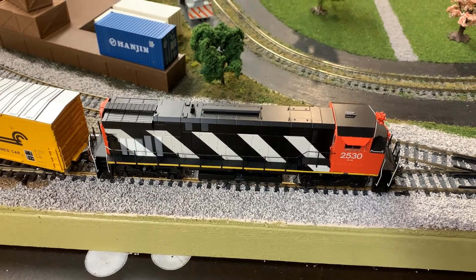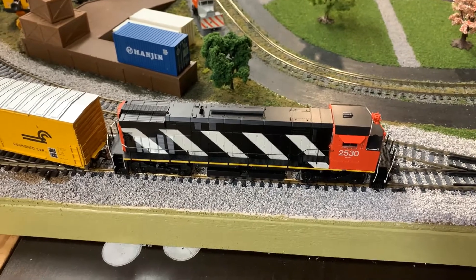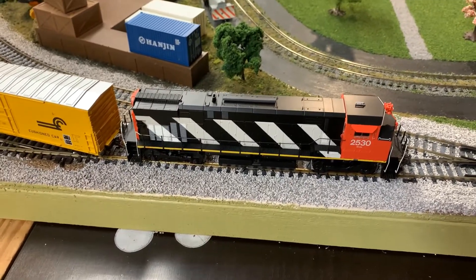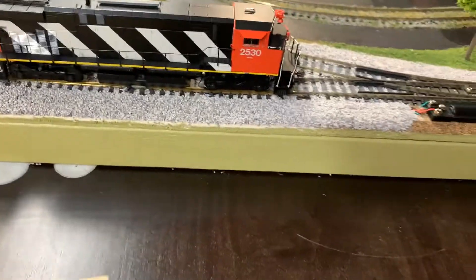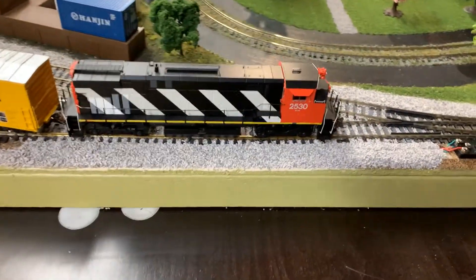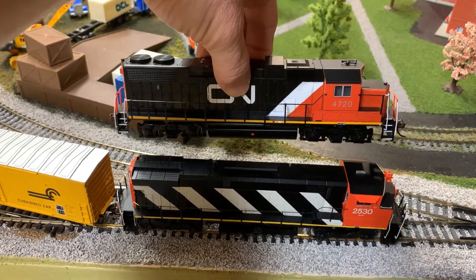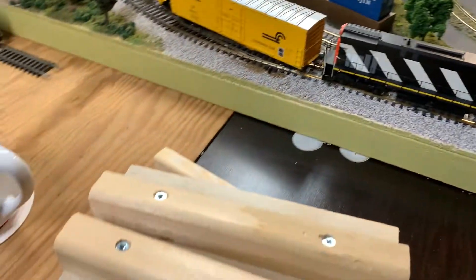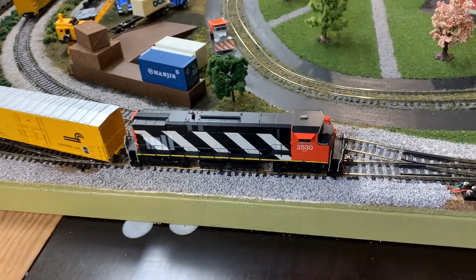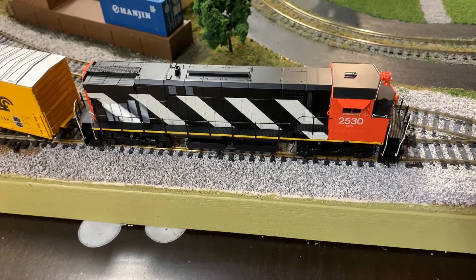So that's about it. Thanks everyone for watching. I would recommend this, but again, be mindful of the radius of your curves — it does have a bit of trouble navigating tight curves, even though it is only four axles. If you were to compare this, I'll just show you comparatively here — this is the GP38 — you can see it's got a tighter wheelbase on that GP38. So you can definitely make the curves with the GP38, but the 420, not so much.